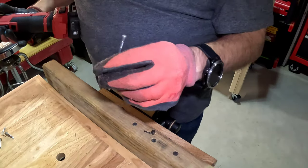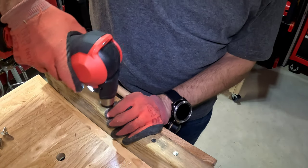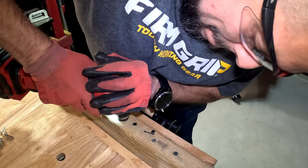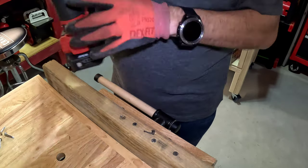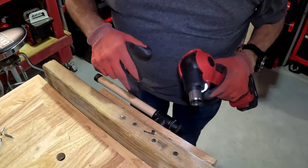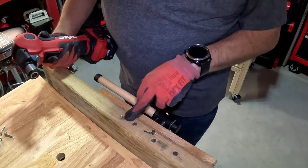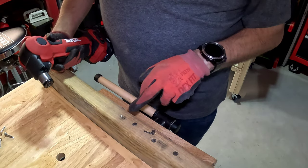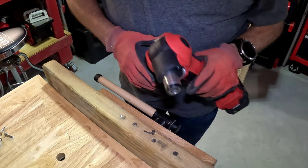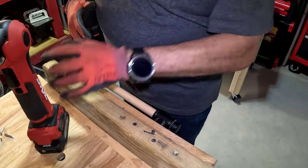Now we're going to try a finish nail and see how that works. Not a problem — so this tool will be really good for trim work. Just make sure you don't push it into the wood if you're doing trim because it will mar up your surface. For trim work I would go almost all the way but not all the way, since you have to push this against the material to sink it. If you need to finish it off with a regular hammer, you can.